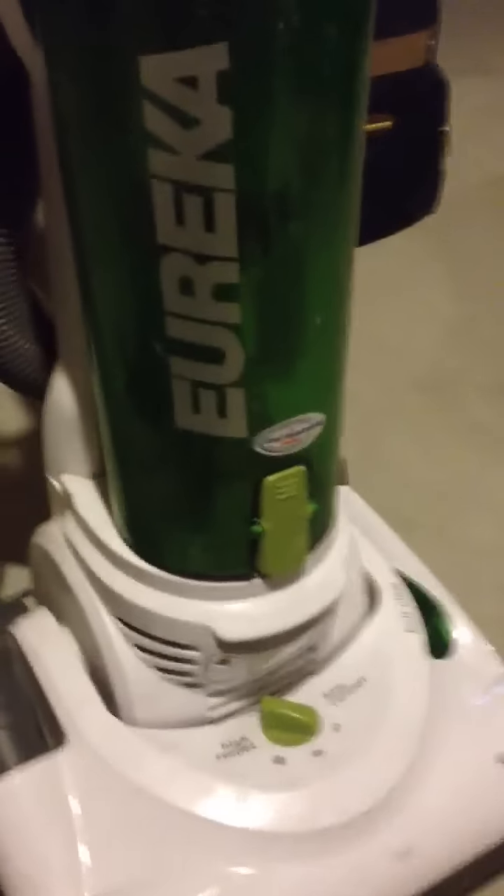Hi there, this is kind of a spontaneous review of the product. This is the Eureka vacuum cleaner, the Boss Power Plus, 12 amps. I'm not sure if it has an official model name, but it's pretty awesome.